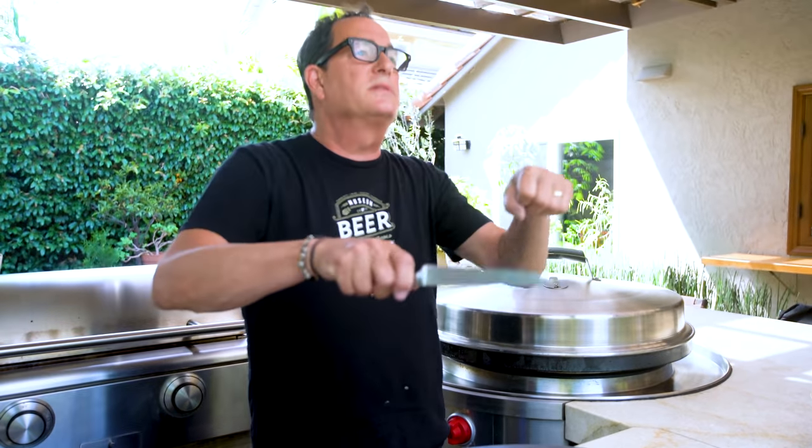You hear people say dull knives are dangerous, and the theory is: you've got to cut something, it's so dull it slips, and then you hurt something else. But if it's that dull, you're not going to hurt yourself — what you're going to do is mess up your food. Sharp knives are very important in the kitchen. Yes, they're dangerous, but they're also very important.